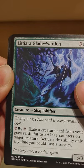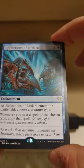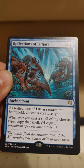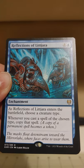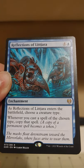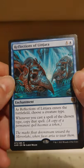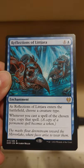In every tree a restless spirit — beautiful. And now our rare! Reflections of Litjara: blue plus four enchantment. As Reflections of Litjara enters the battlefield, choose a creature type. Whenever you cast a spell of the chosen type, copy that spell — a copy of a permanent spell becomes a token. So you get a token of the thing — that's cool! I'm going to go ahead and call this a pretty cool rare.